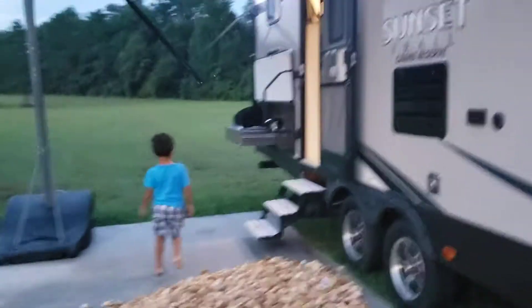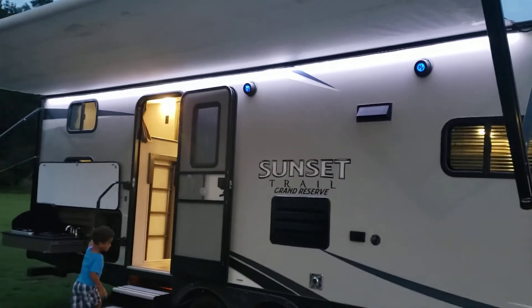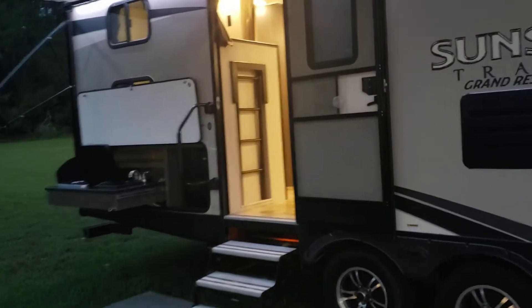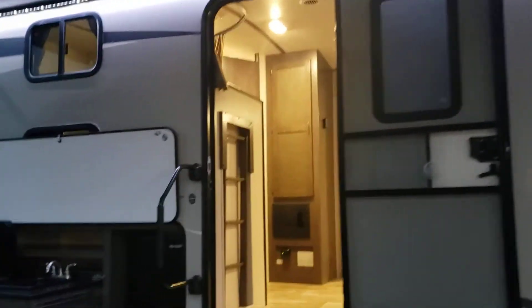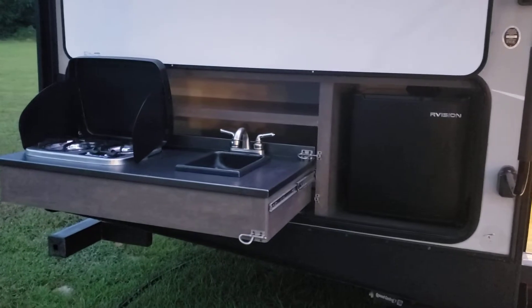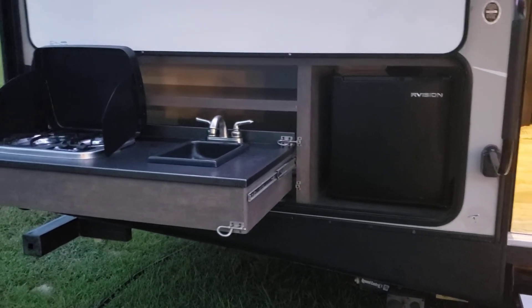You've got a pass-through with a lighting garage. You've got a nice large awning, outside speakers, LED lighting on the outside. You got a screen door and then the friction hinge door, and then you've got a cooktop, a sink, and a refrigerator out here.